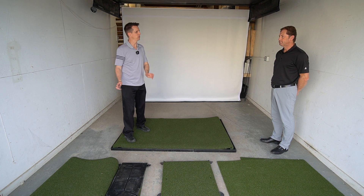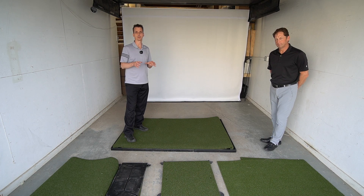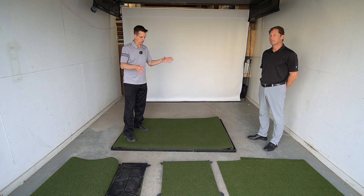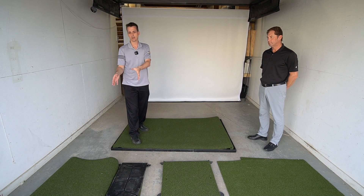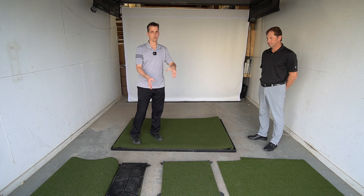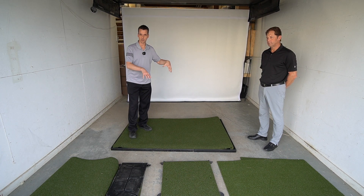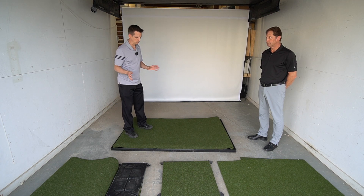Hey everybody, Cory here from Power2Pro. We're here with our product specialist Kevin. We're going to show you today the differences between the three main Fiberbuilt mats. We've got the performance turf, the grass panel, and the grass mat. We also have the player preferred section, and we're going to try to use the same base — their studio base — to show you how it goes.